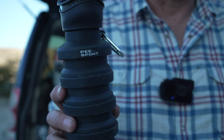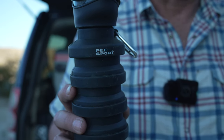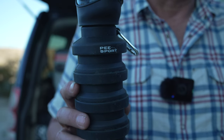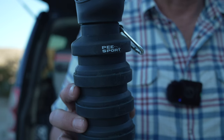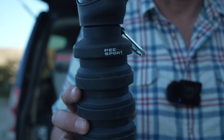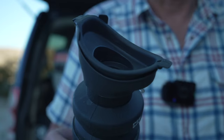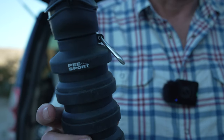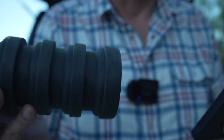So here it is — it's called the Peasport. It's marketed as a great way to urinate in your car or off-grid. It's made out of silicone, it has a top that absolutely doesn't work, it's got a little carabiner, and it collapses.